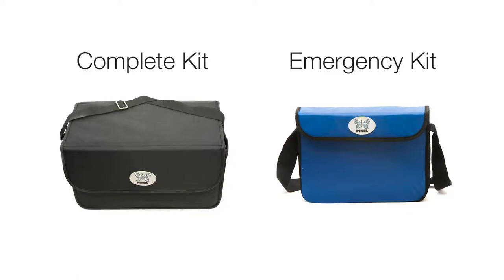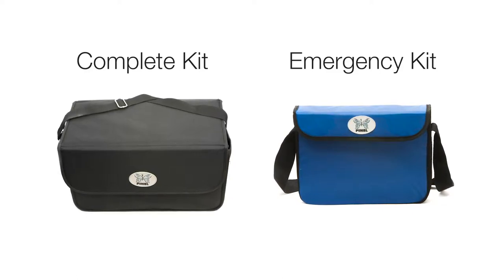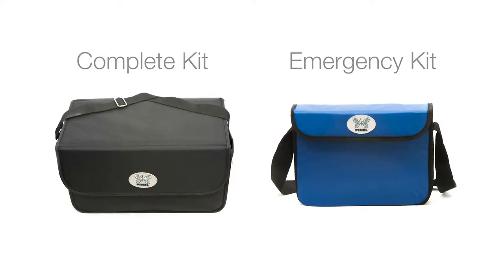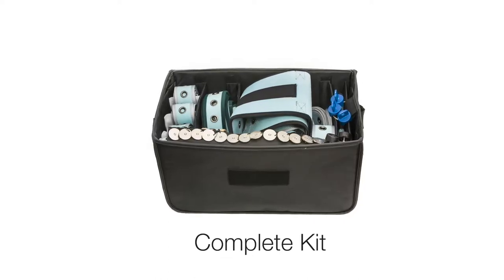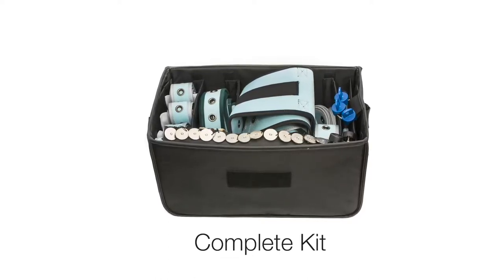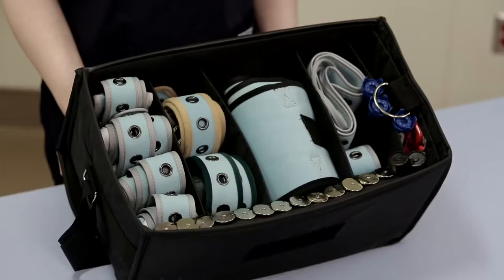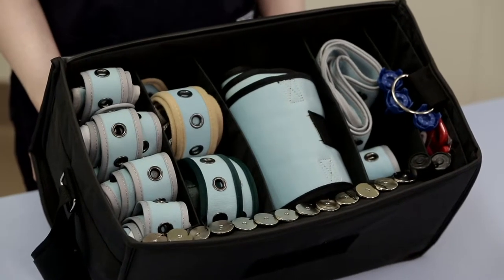All Pinel items can be bought as separate products; however, we recommend purchasing the complete kit and the emergency kit as they contain the most pieces. The complete kit in the bag handles any known restraint situation for the majority of patients. Some items are used for mutually exclusive purposes. All the products are universally sized, reducing your restraint inventory dramatically.